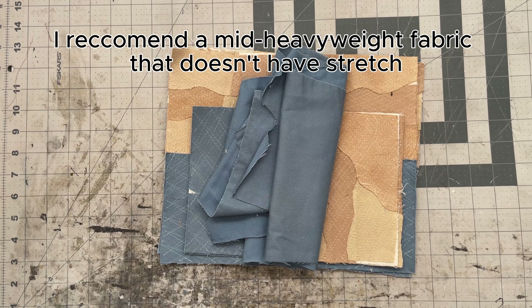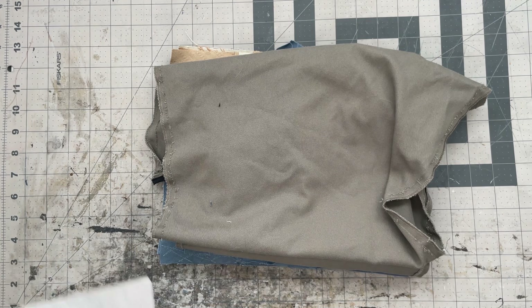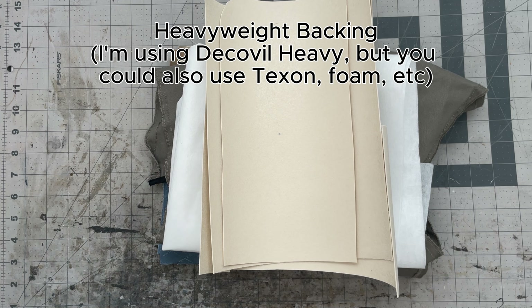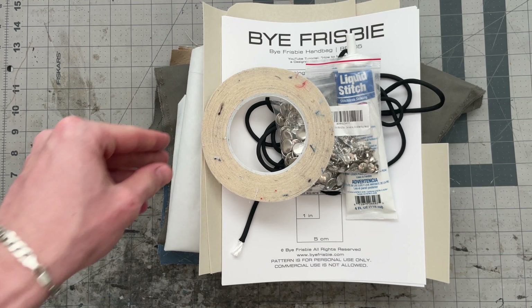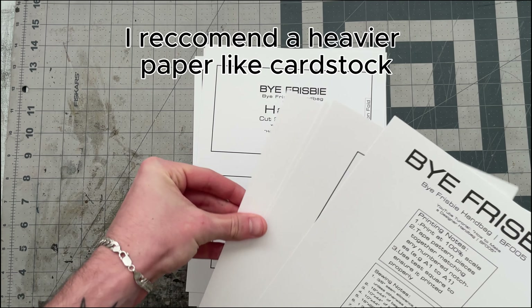All you're going to need is the base fabric of your choice — I'm using scrap denim — the lining fabric of your choice — I'm using thrifted jeans — and then interfacing and heavyweight backing. You'll also need pattern cord for the piping and snap buttons. Glue, rivets, and tape are optional but recommended.